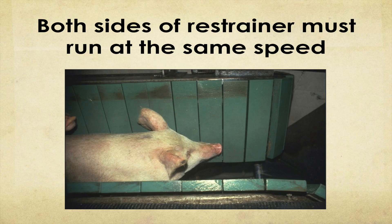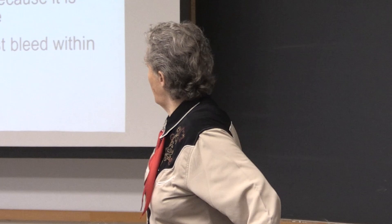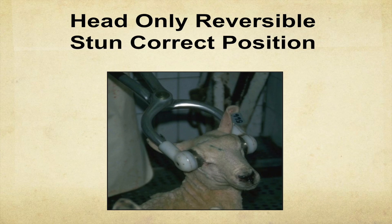Electrical stunning. Sometimes a V-shaped conveyor restrainer is used — both sides must run at the same speed or pigs will be squealing. There are two types of electrical stunning: head only, which is reversible — used for halal slaughter so the animal dies by slaughter — and cardiac arrest where you simultaneously go through the brain and heart. With electrical stunning, you've got to cause a grand mal epileptic seizure. The electrodes must be positioned to go through the brain — absolutely, absolutely critical.